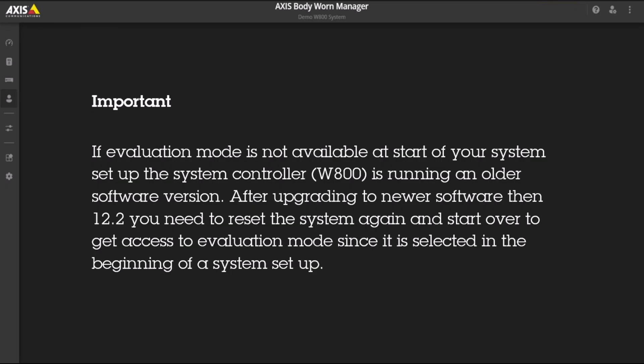Important to know: if evaluation mode is not available at the start of your system setup, the SCU is running an older software version. After upgrading to software newer than 12.2, you need to reset the system again and start over to get access to evaluation mode, since it's chosen at the beginning of a system setup.